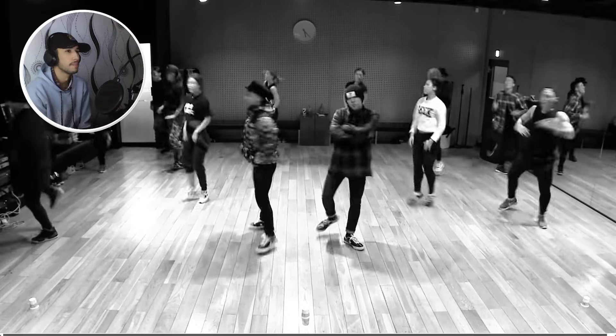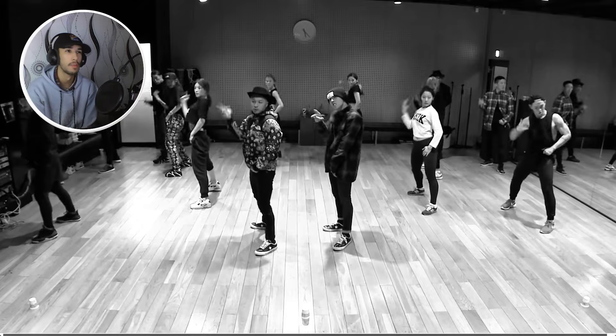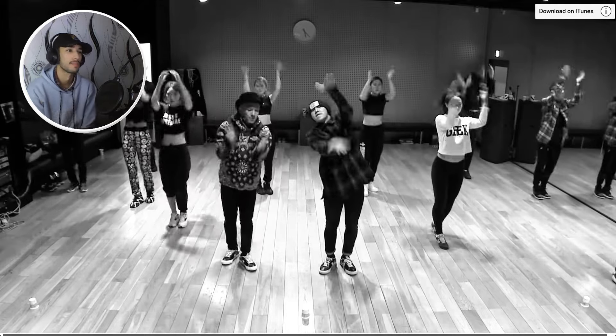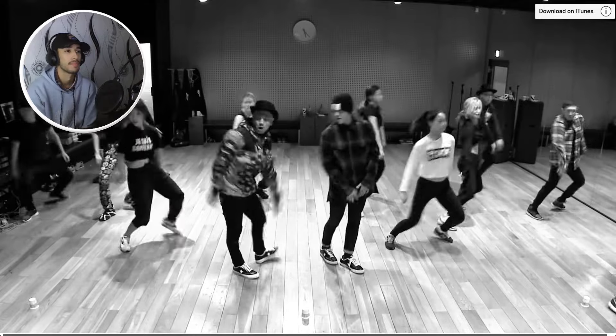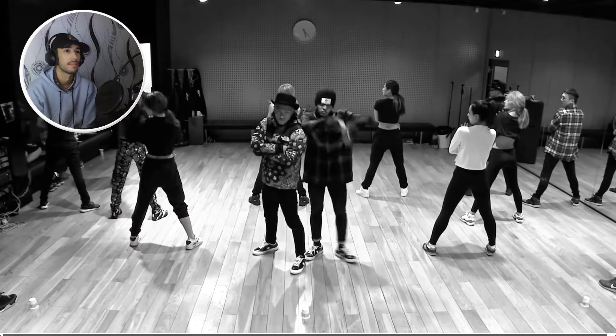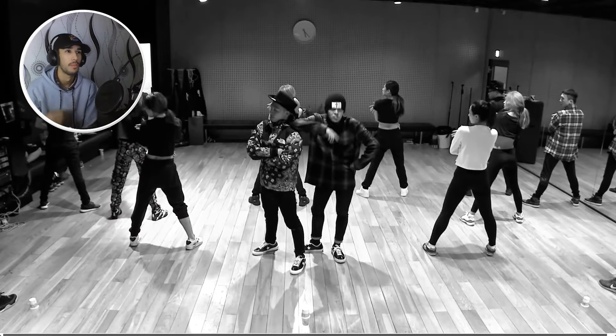I love that, I love it. The way each one of them is vibing with that move on their own. Wow.